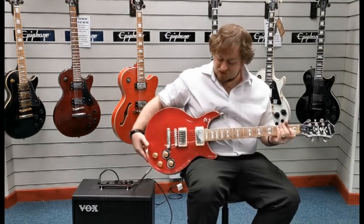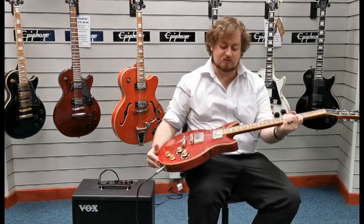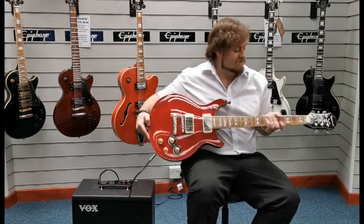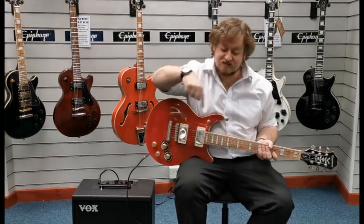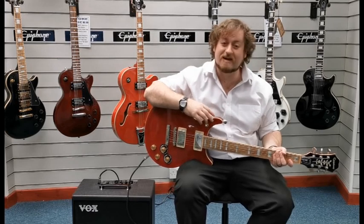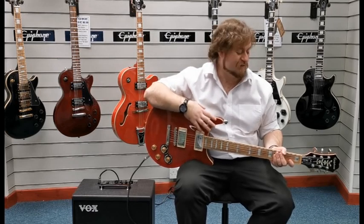Yeah, so this is an X-Display Epiphone DC Pro in black cherry — a stunning sounding guitar. A link for it should be in the description below. I'm Danny at Rimmer's Music in Blackpool, thanks for watching, we'll see you soon.